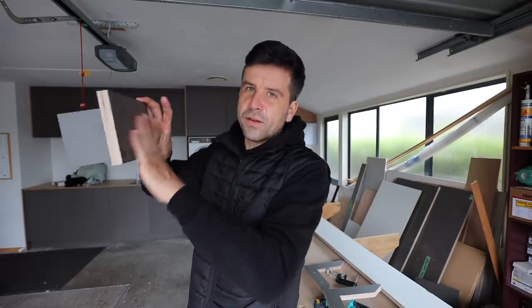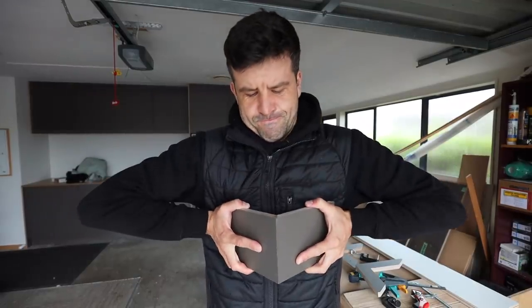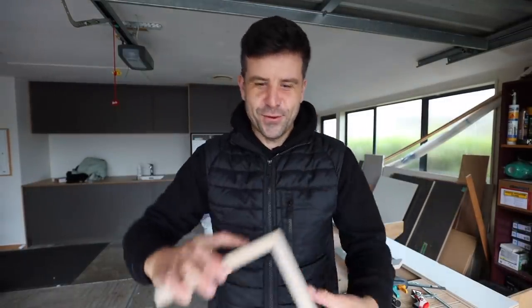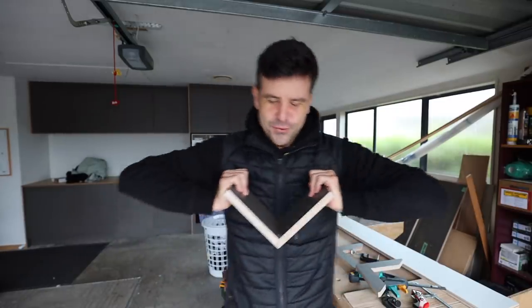The edge is the same color as the face of the plywood. So having said all that - it's so strong - we're going to butt the corner.